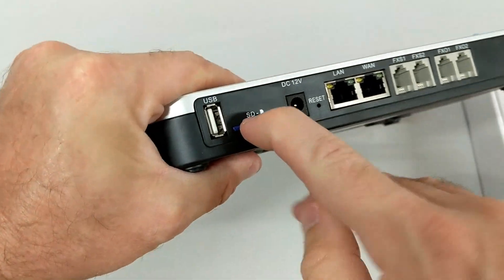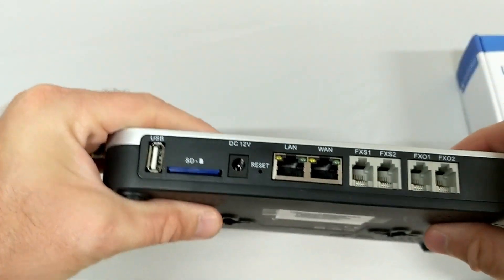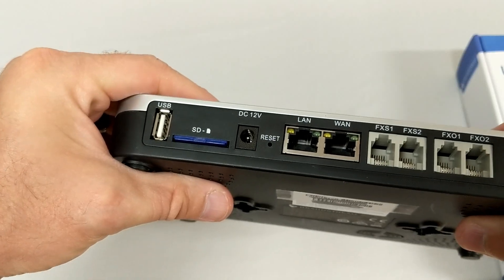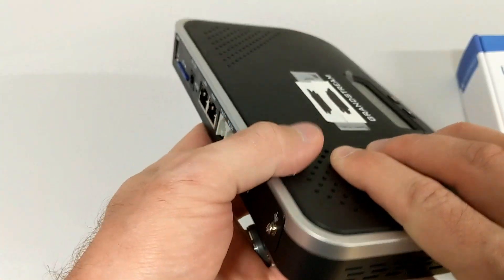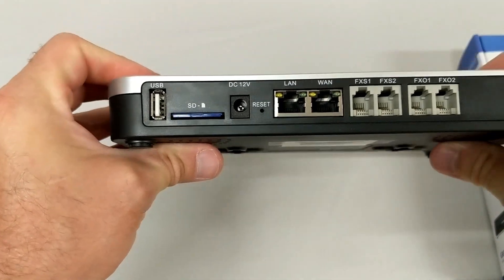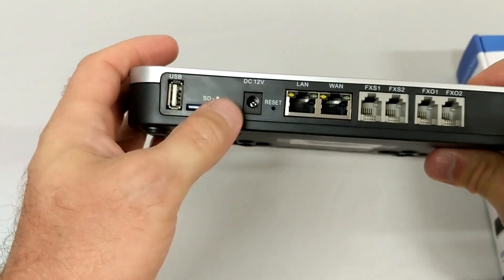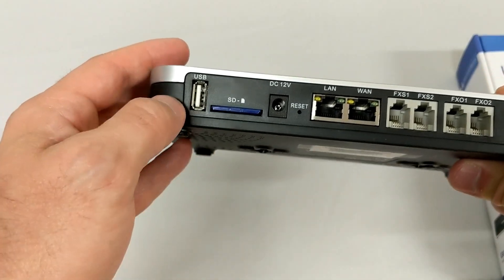The SD card is in the back — we put one in every unit. It's important that you use an SD card or a USB so that you can save recordings or do backups regularly. If you want to do automatic backups, you either need an FTP server to send things to, or a card in here to hold all of that data.